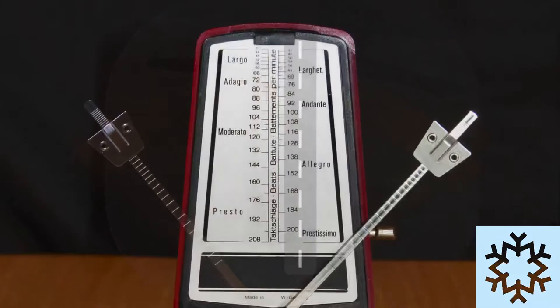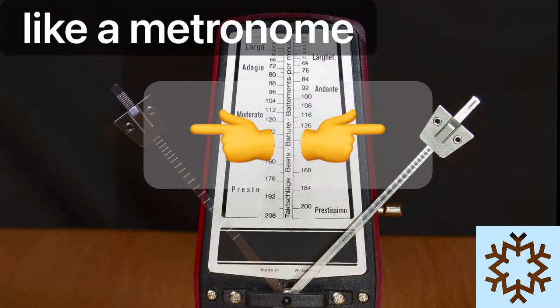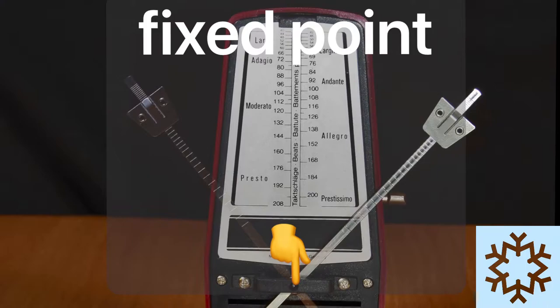The twist or check employed must rotate on a clean vertical axis to be effective. The body sway from the blade to the top of the head that causes the change of edge is working as an inverted pendulum, much like a metronome. The fixed point here is at the base — your skating blade.